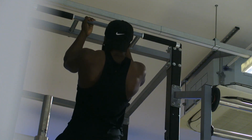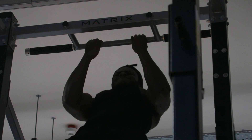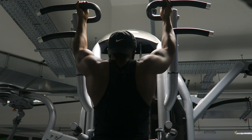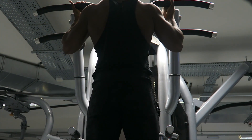Try not to drop down all the way to a dead hang — full range of motion is good, but when you go to a dead hang you lose most of the tension off your biceps. Not everyone can do chin-ups and pull-ups, so I recommend starting off with the assisted pull-up machine if your gym has one.